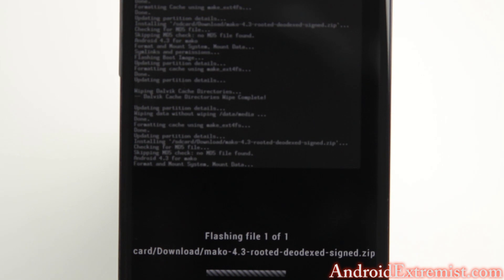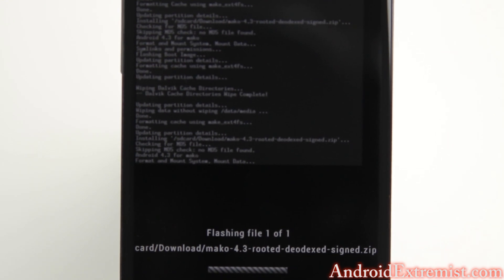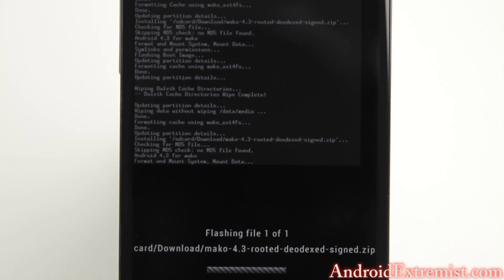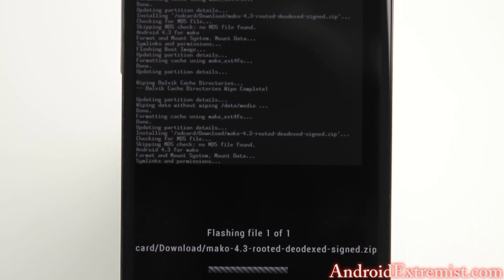Depending on the speed of your phone — this is the Nexus 4, all of them are the same — this is the newest software we are flashing, and that's why it will take about a minute and a half to two minutes, because this new system needs to settle down and all the files need to be placed. So it's going to take quite a while compared to flashing other ROMs. Make sure you give it good time before it finishes the process.